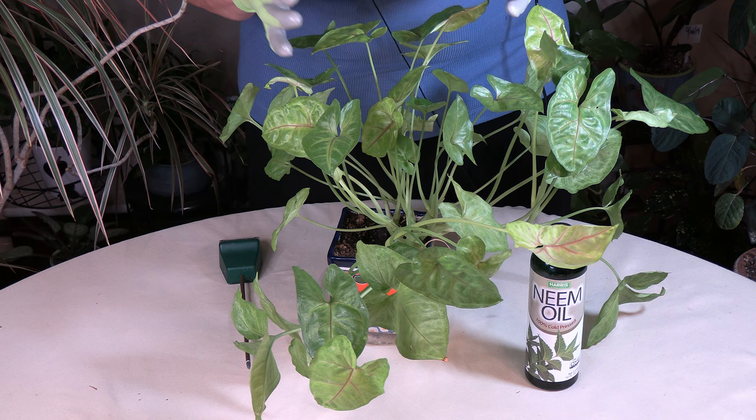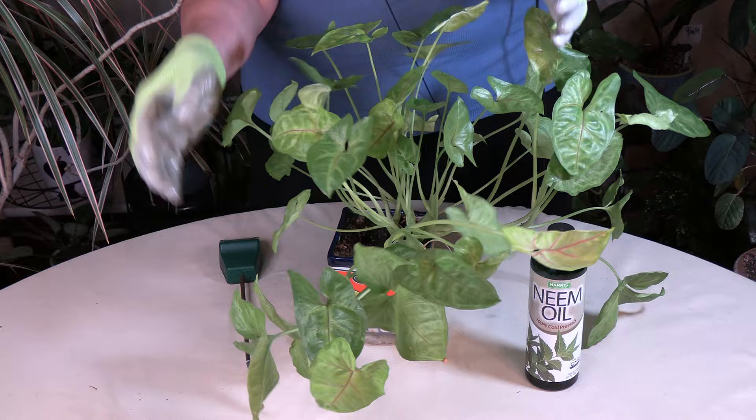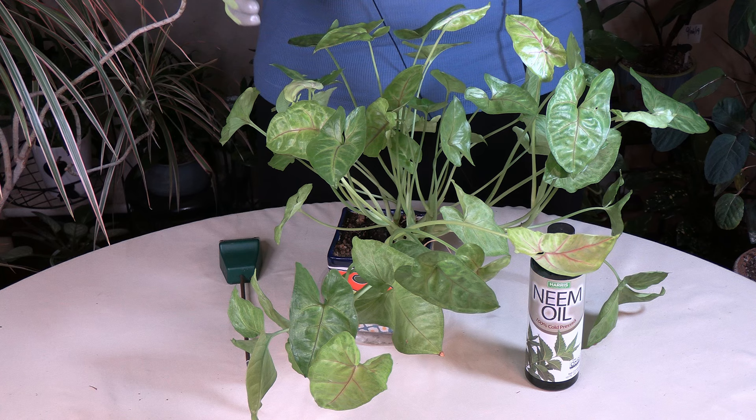I do have videos on controlling both of them, and I will put a link below for any videos I mention. So those two pests — what happens with them is they feed on the houseplant foliage. This one did have a little bit of scale that I caught recently, and I did treat with neem oil, which is the best treatment for both of them, especially the scale.